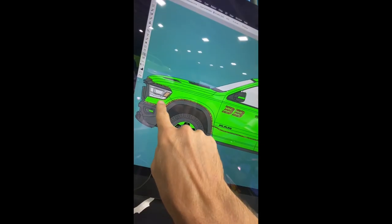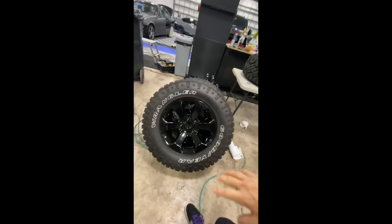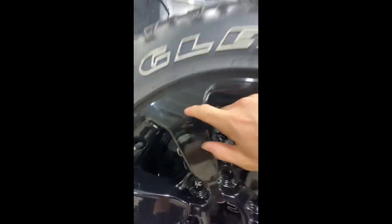Let me show you the rendering — it'll make more sense. We're going to be adding these as accent lines all in and throughout, and then we're even doing the wheels too. We powder coated it black and now look, it's all smooth and ready.